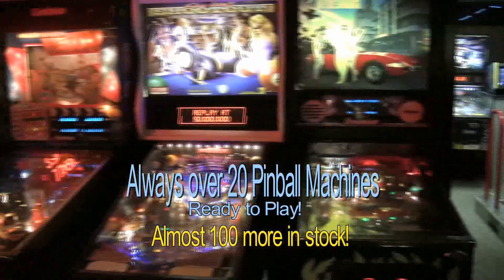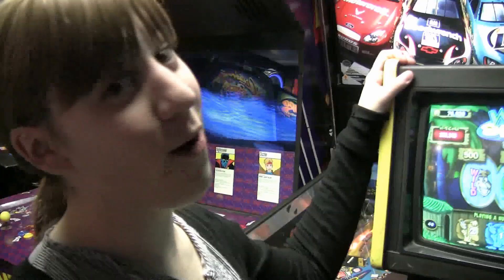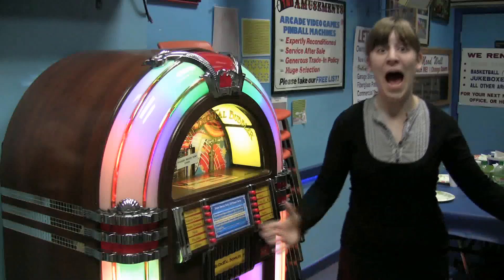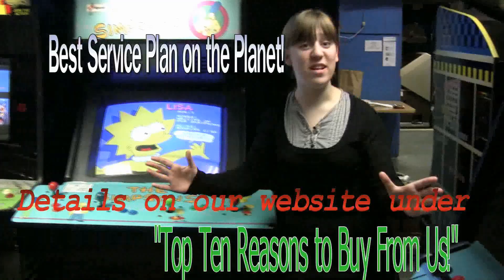How about buying your very own shuffle bowling alley? Or how about your very own bubbler jukebox that holds 500 CDs? All of our machines come with TNT Amusements' exclusive service plan. Go to our website for prices and more info — TNTAmusement.com. We're in the Yellow Pages under Amusement.